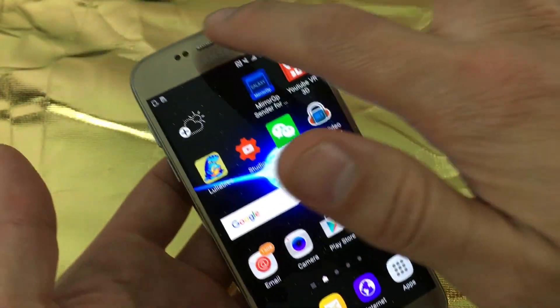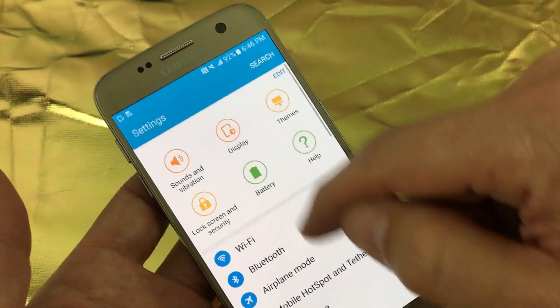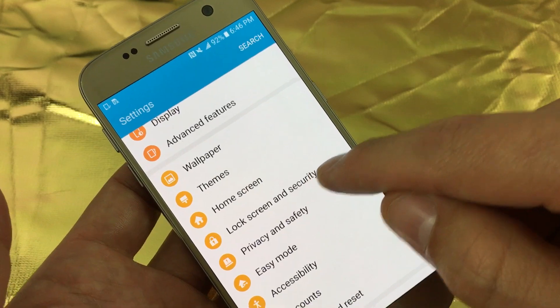What we simply do is you scroll down, you want to click on the gear icon, and from here you want to scroll down and look for lock screen and security.